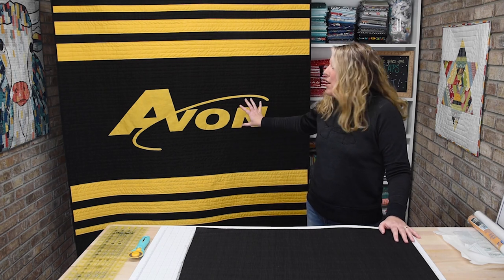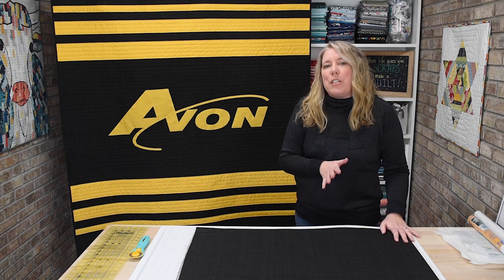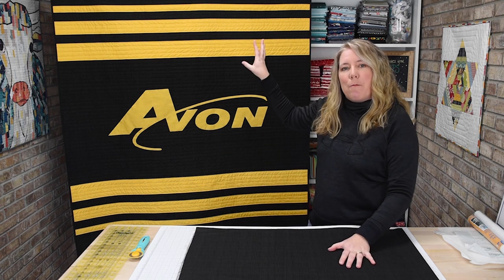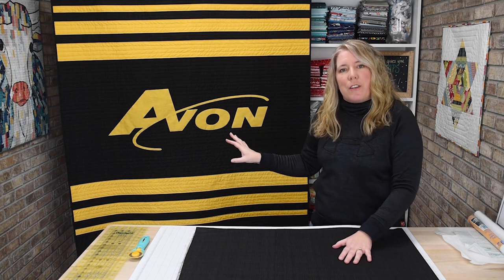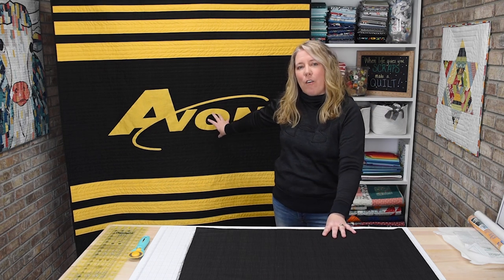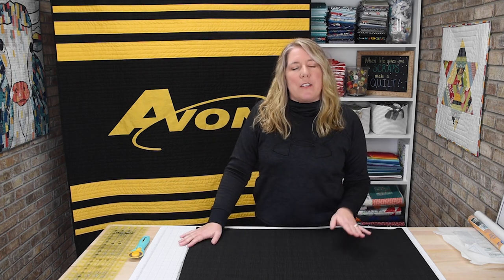I decided for this quilt to appliqué the logo in the center. I'm going to show you today multiple options: you can make it with stripes on each end and a logo in the center, add a bigger stripe in the center without a logo, or leave it plain. It's a great quilt to carry for sporting events, performing arts events, or wherever you're going to show your school spirit. Let's get started — I'll show you how to cut the stripes.